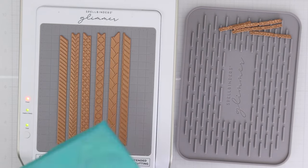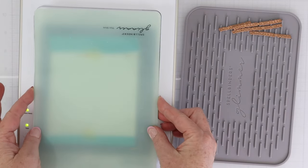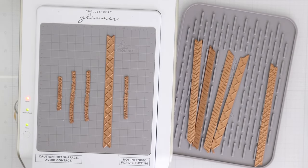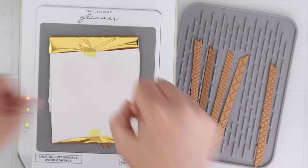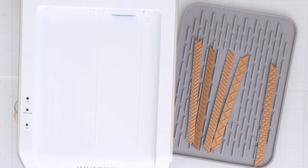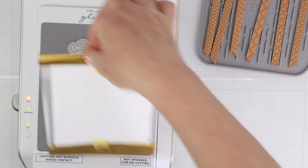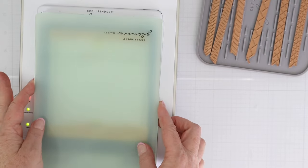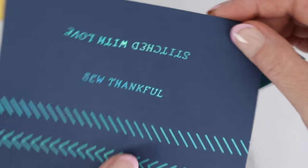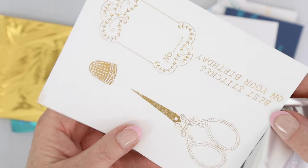Let me show you how the Glimmer Kit works. I'm using all of those stitched line borders on one piece of A2 cardstock, using the foil that came with the kit. I'll do one of the stitched lines with a bunch of the sentiments, using a couple of different foil colors and cardstock colors so that I have a variety to work with. I like to do all my glimmering at one time. These are the Better Press elements from this month — I like to use my Better Press plates with both the Better Press and also with the Glimmer Machine, which is a great way to get more bang for your buck.